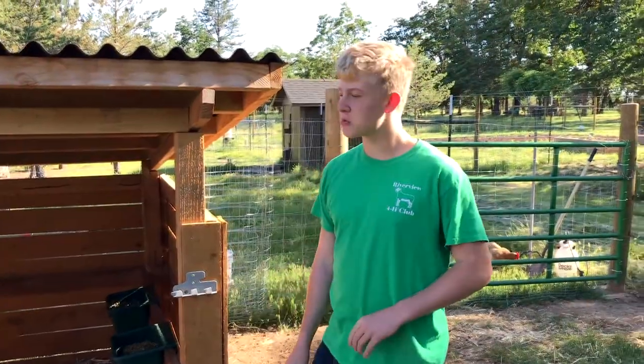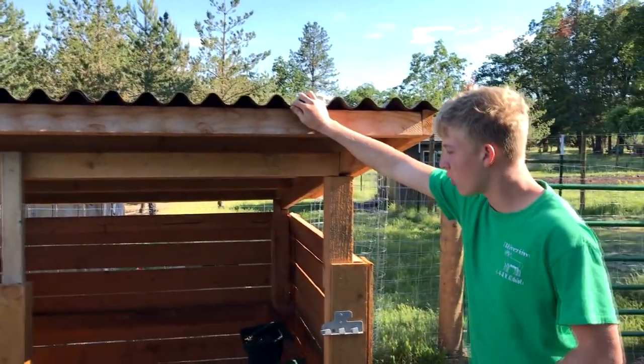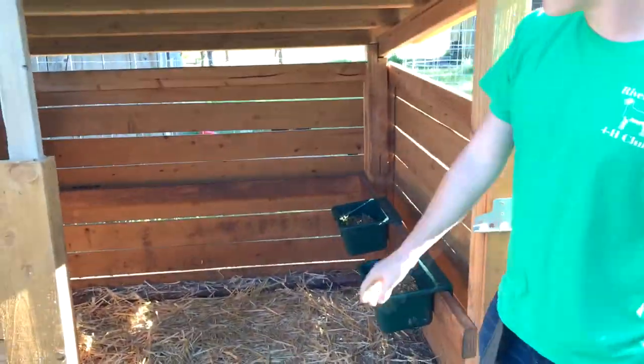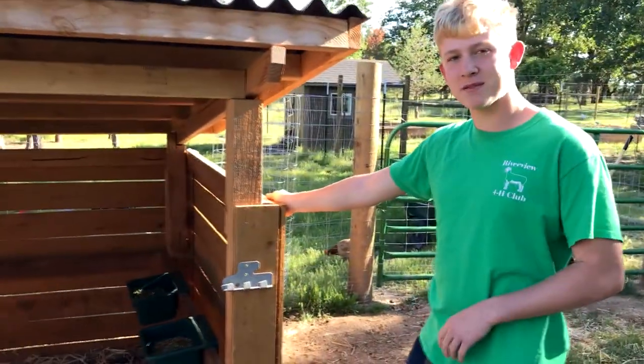A couple other safety features we have: we have a waterproof roof made out of fiberglass. And also on the inside, we made sure that there were no gaps or areas where our sheep's feet could go through so they could not break their legs. Also, it's made out of solid wood, so nothing from the outside can get to the inside to our sheep, so we have happy sheep.